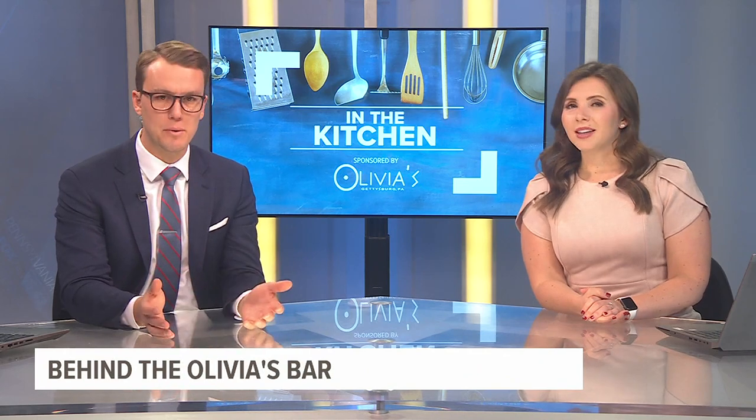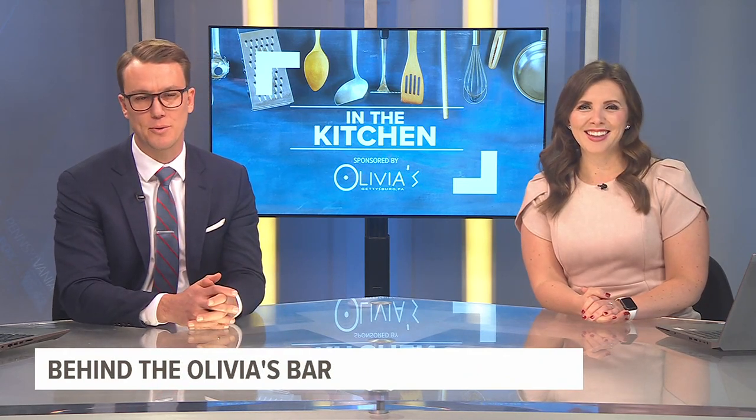Earlier this hour, Harry and Yanni from Olivia's showed us how to make a lemon infused lobster Alfredo. If you missed it, we're sorry, but don't worry — we did put the recipe on our website, fox43.com.